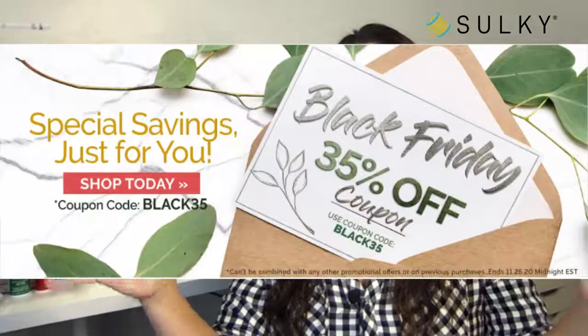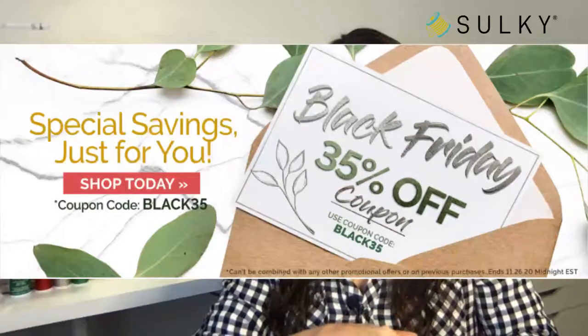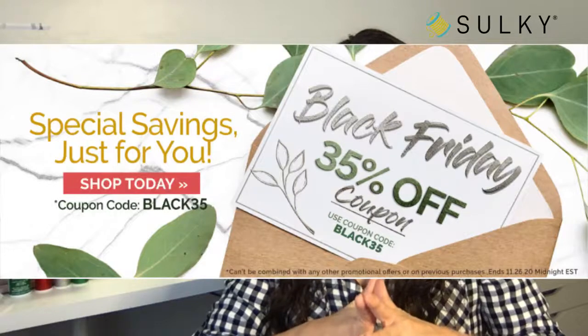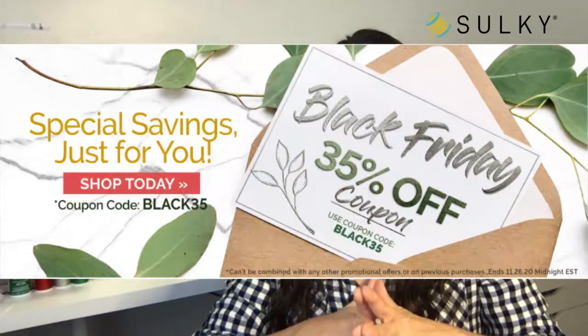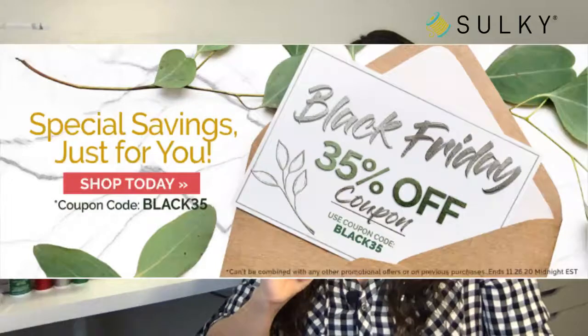I'm going to be using that 30 weight cotton thread in one of the projects I'll go over today. It has lots and lots of uses — quilting, applique, even some machine embroidery. Now, to start off, we are having a pre-Black Friday sale right now: 35% off your order at sulky.com. Make sure you write down the coupon code BLACK35 and enter it at checkout to get your discount.